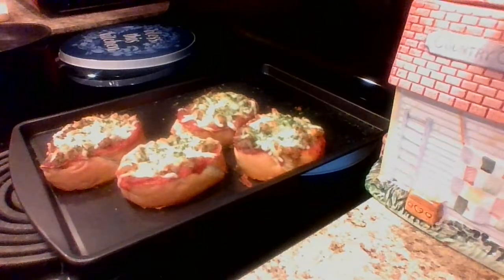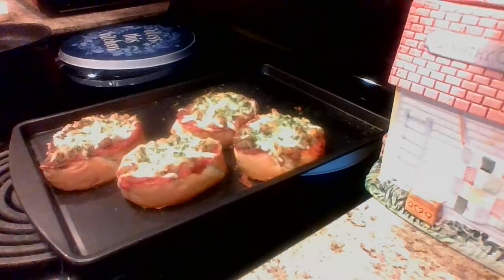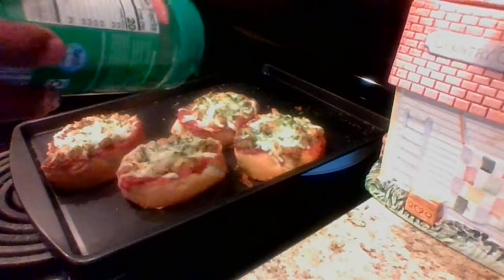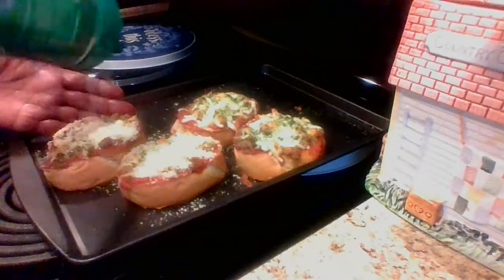This is my Parmesan — I picked this up from Aldi's. You can get it from Aldi's if you want to make these simple pizzas for your family, or you can pick it up from Walmart. I like Aldi's because it's cheaper. I'm going to go ahead and add some Parmesan on each one of these — you know a pizza is not a pizza without the Parmesan!